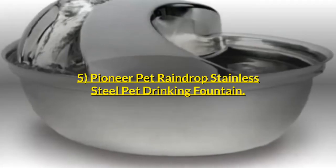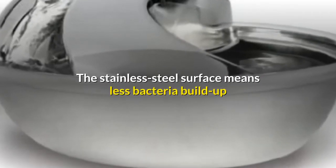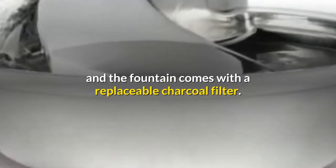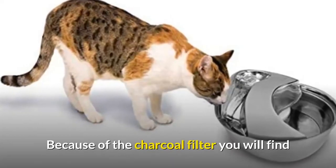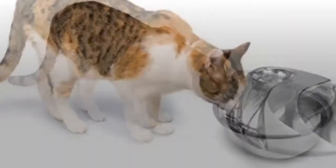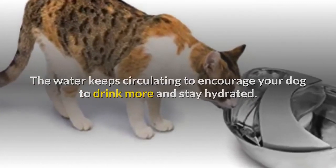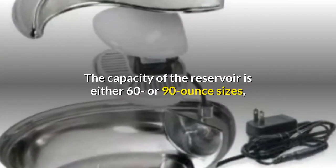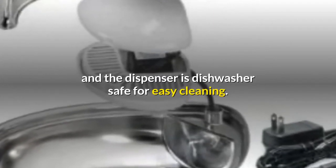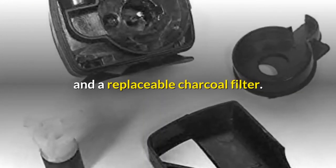Number 5: Pioneer Pet Raindrop Stainless Steel Pet Drinking Fountain. The stainless steel surface means less bacteria buildup and the fountain comes with a replaceable charcoal filter. Because of the charcoal filter you will find that the water smells and tastes fresh, with no unnatural taste. The water keeps circulating to encourage your dog to drink more and stay hydrated. The capacity of the reservoir is either 60 or 90-ounce sizes, and the dispenser is dishwasher safe for easy cleaning. What I like about this station is that it comes with the power cord and a replaceable charcoal filter.